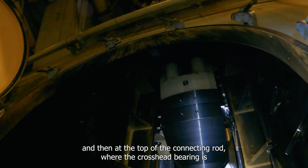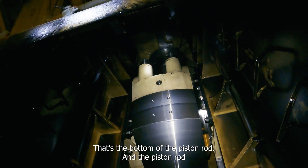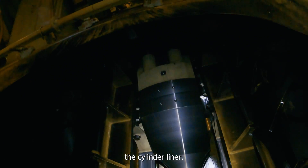At the top of the connecting rod, the crosshead bearing — there's a piston rod, and you can see right up there, that's the bottom of the piston rod. The piston rod just goes straight up and down, and then the piston is up inside the cylinder liner.